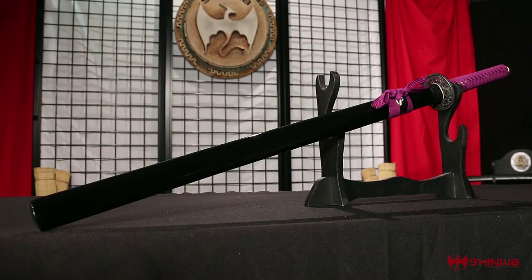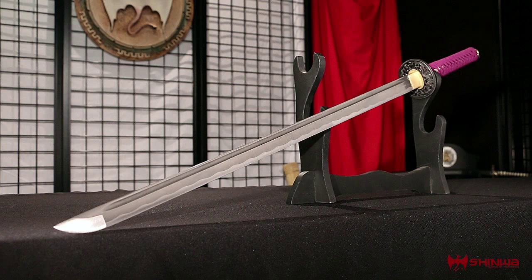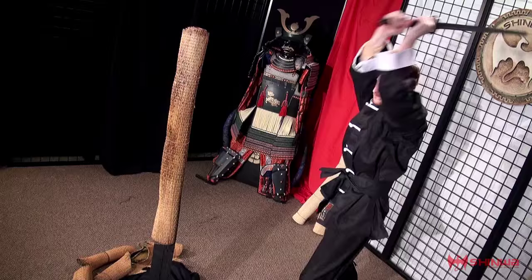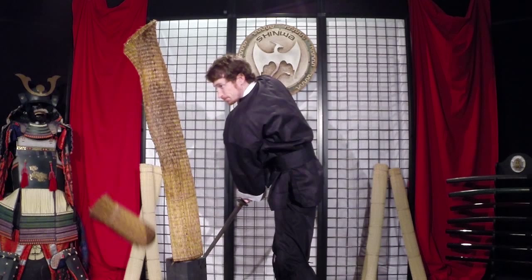A matching lacquered scabbard is included to house the blade. At nearly 40 inches overall, this sword has serious presence. This is the Purple Emperor Damascus Katana, only from Xinhua.